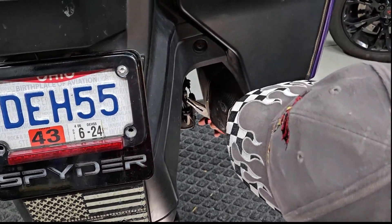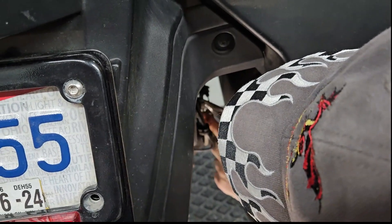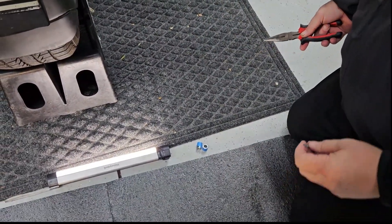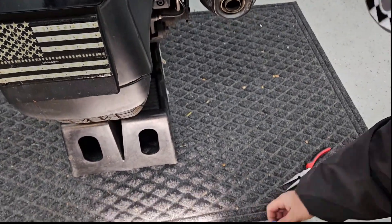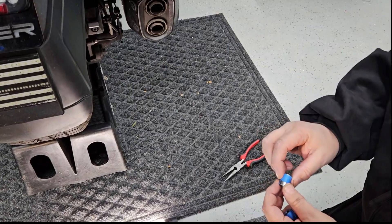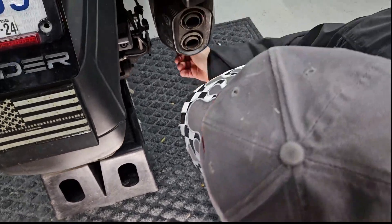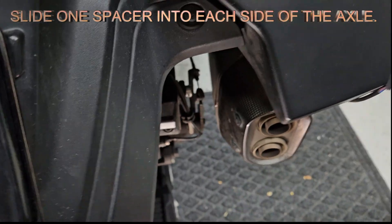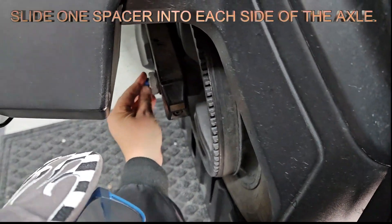I've got my cotter pin straightened out, and all I'm going to do is pull it straight out the opposite end. They suggest you keep that in case you ever want to put it back and not use your hitch, but you will not be using it in this installation. The next step: you've got a couple of spacers — they suggest putting some tape on them in case there's a little too much slack. I usually run two layers twice around, then put it right like that to the outside, and go around to the other side and put it in there flush.